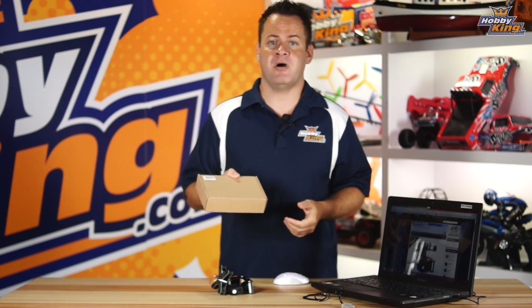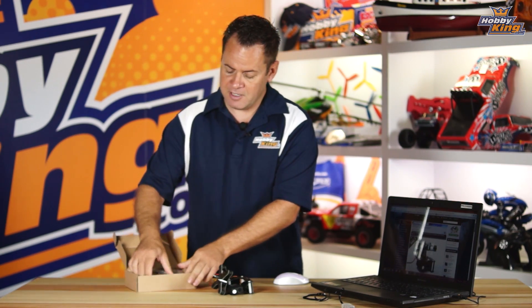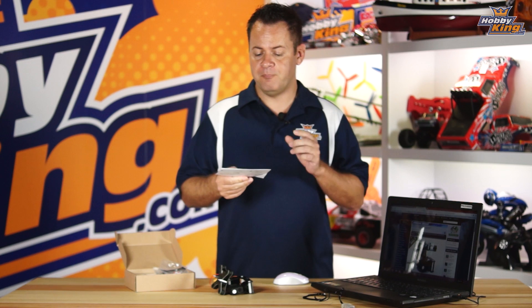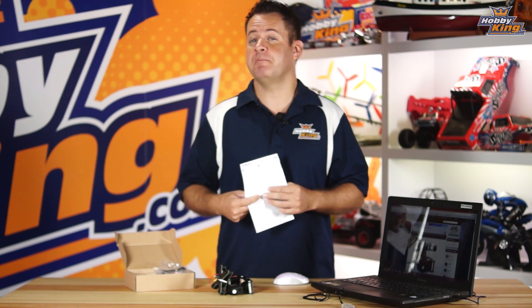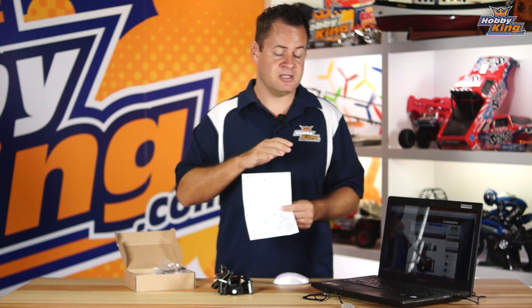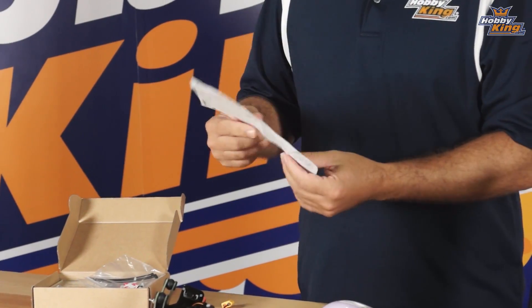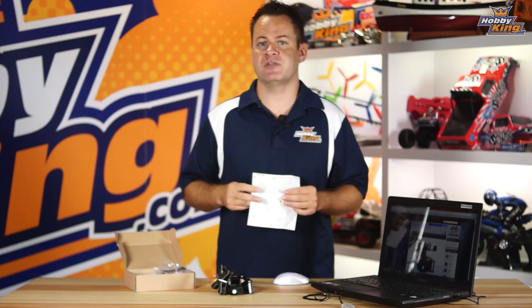When you receive it, you're going to receive it in a box just like this, and when you pop it open there is assembly required and it comes with a really nice set of instructions. In building and running it myself, I actually found there's a better way to set up the IMU. As far as the mechanical assembly, just follow the instructions as-is — it's pretty straightforward and should only take you about 10 minutes.